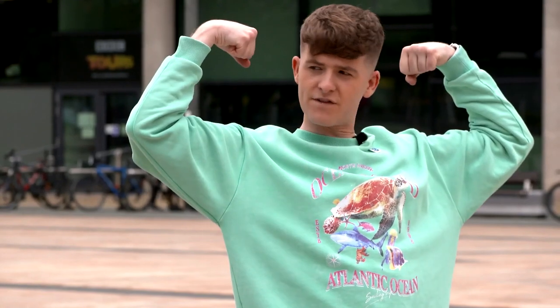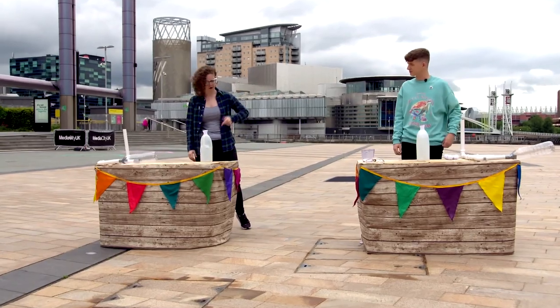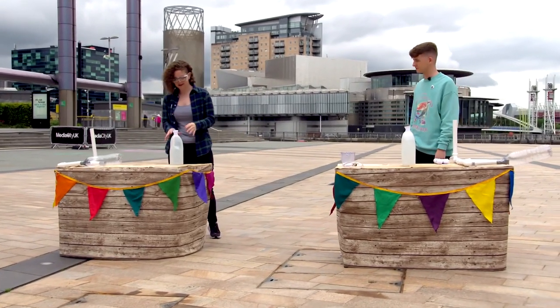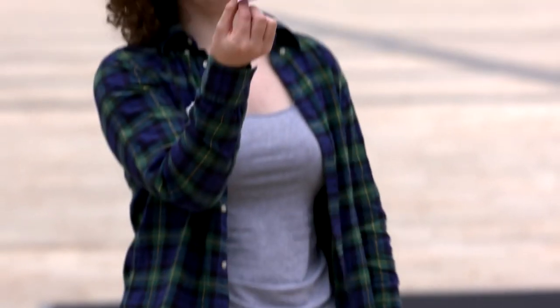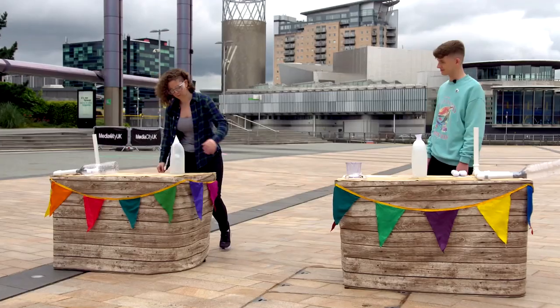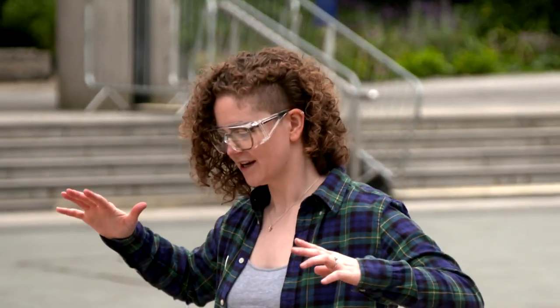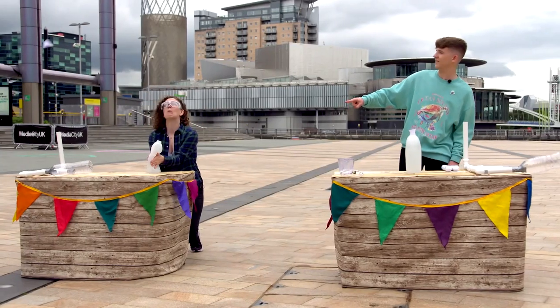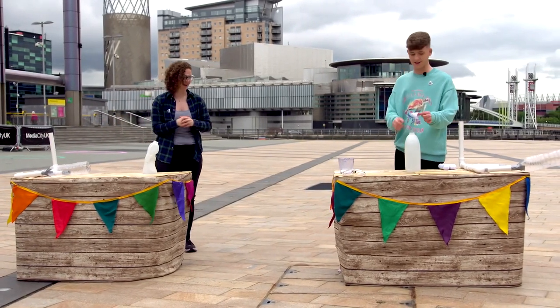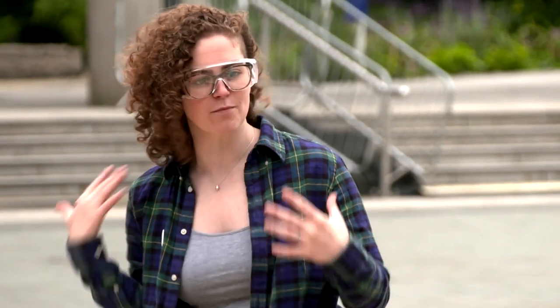So you feeling strong today, Adam? Feeling very strong. I'll have a go first and then you have a go. All you need is a plastic bottle, like a milk bottle like the one we've got here, and a little paper cone like so. I'm going to pop that on top and then we're just going to squash that milk bottle. On the count of three — one, two, three. Wow. Pretty impressive. What we're doing here is we're pushing the air out of the milk bottle, and it's going to take the paper cone up with it.